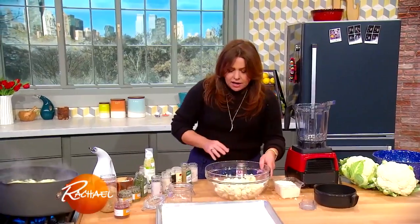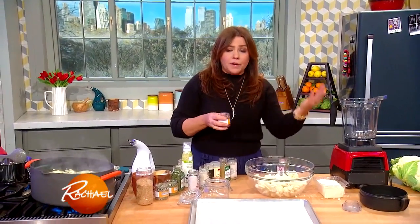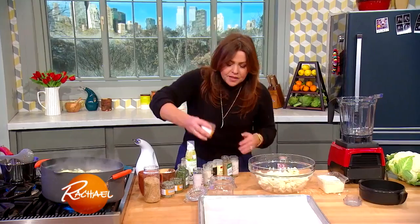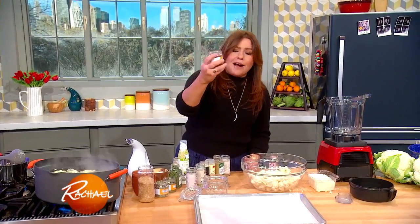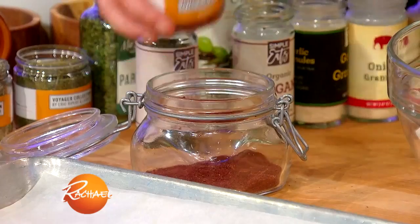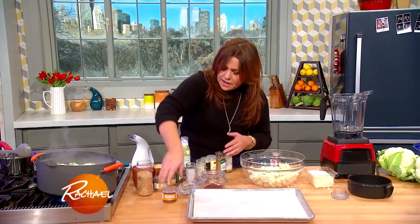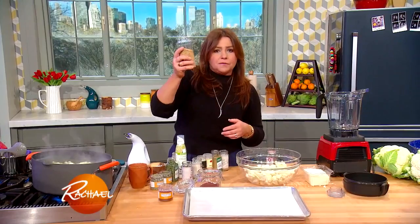Now to our cauliflower we're going to add our seasoning blend. I'm going to make more than we need for the recipe so we've got it for popcorn the next day. I'm going to start with about a quarter cup — four tablespoons — of ground sumac. Then I'm going to add about three tablespoons of toasted sesame.